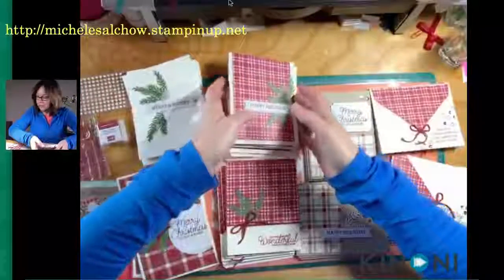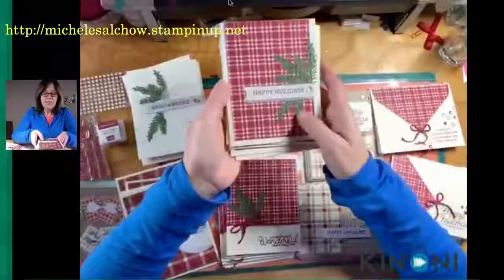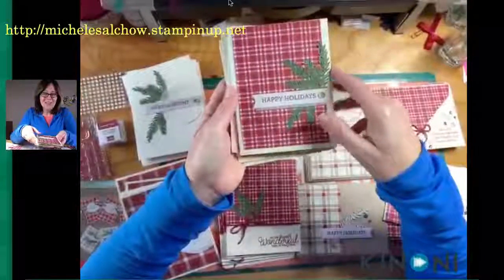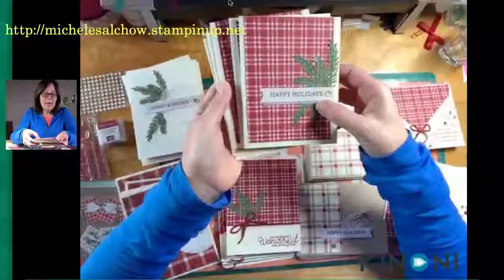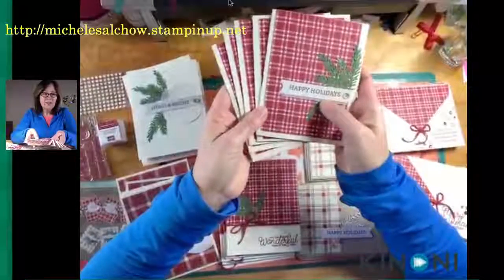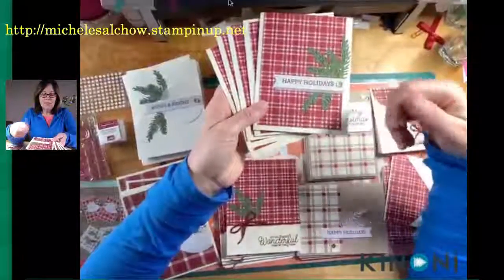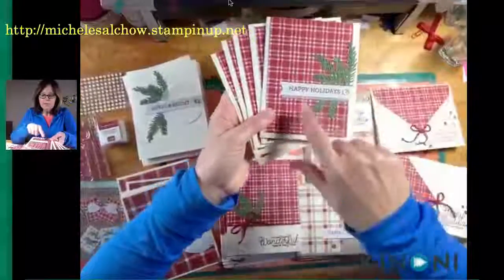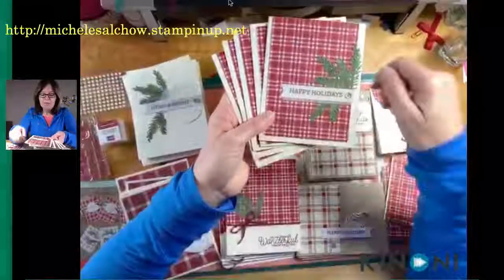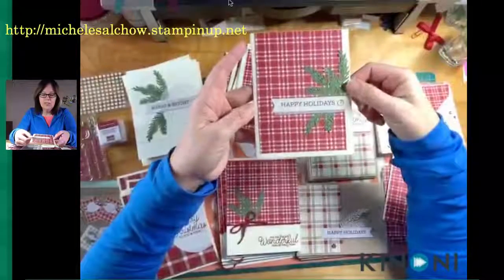Then for the next set — this is actually the liner from the envelopes. How clever was that? So you need to add a pack of vanilla envelopes for your 40 cards. They come in a pack of 40 and you need all 40 to go with these cards because you use the envelopes — you cut them up to make some of these cards. So this little vellum piece was in the kit, this is the other half of that label that was included, and then some of the pine branches as well.